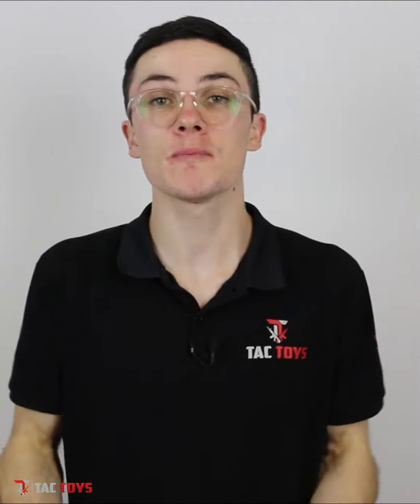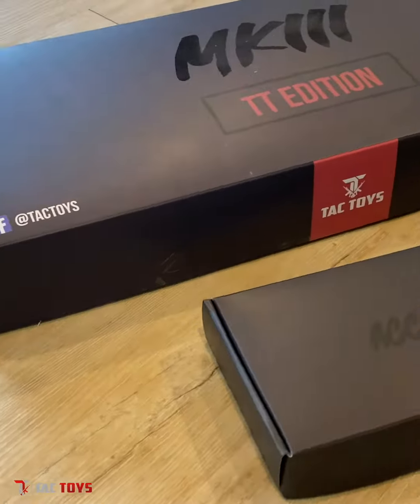What's up guys, Cory coming to you live from the TACTOYS HQ here on the Gold Coast, and I've got a major announcement in this video so make sure you stay tuned. For the past six months I've been designing and developing in Australia a custom-made TACTOYS official gel blaster. I want to present to you guys the TACTOYS M4 Mark III.